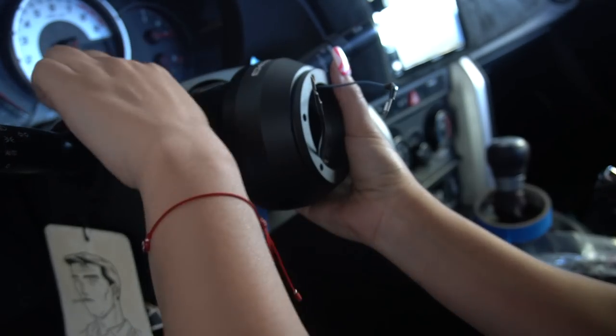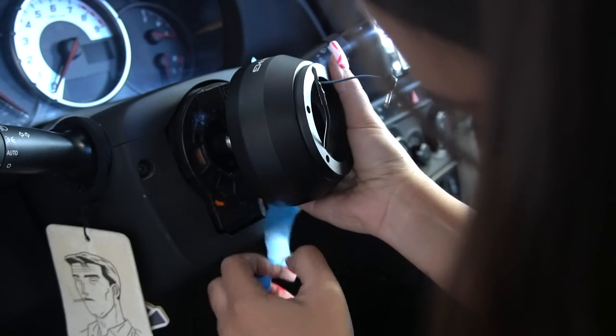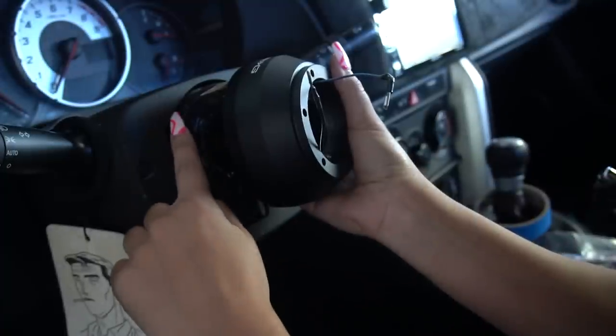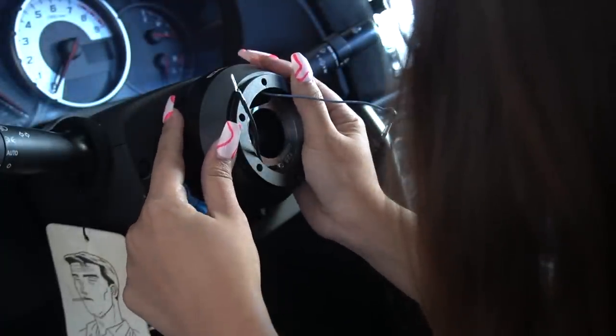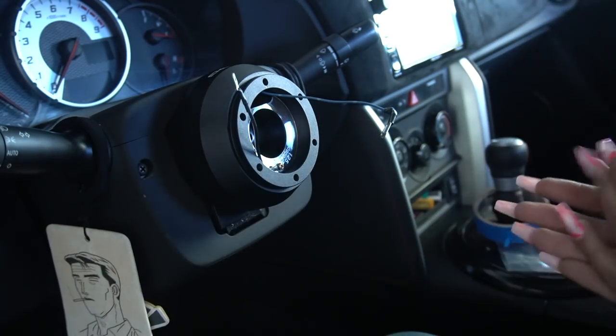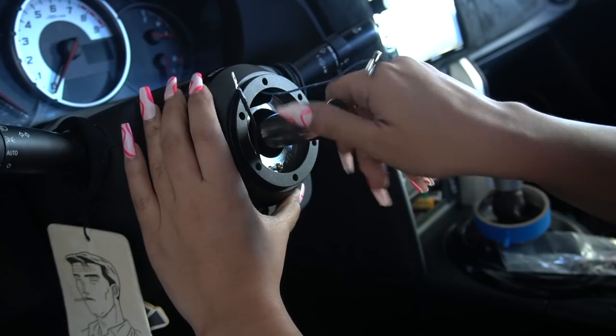I'm going to take off my tape. I think it's on there. I'm going to put back in the 17mm just so nothing is moving.